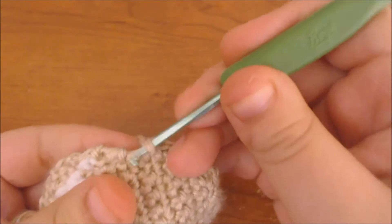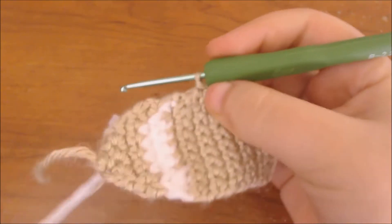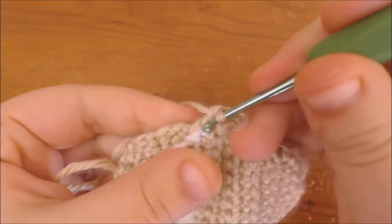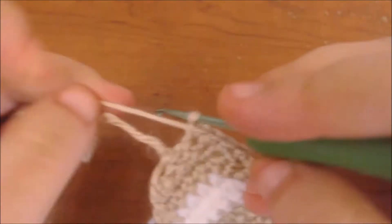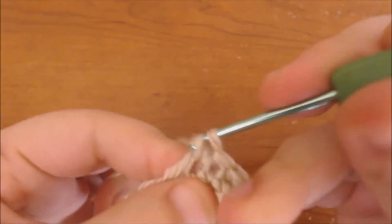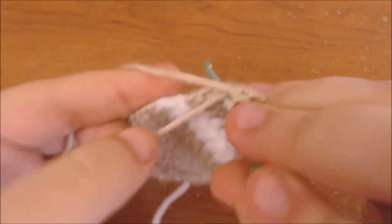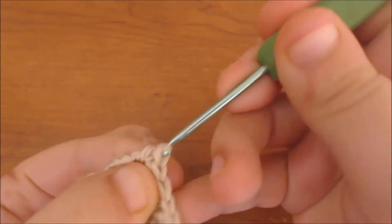Once I get to the side of that cheek I'm going to do an increase — two stitches in the same spot. Then I'm just going to continue to single crochet around the face. Now that I'm at the bottom of the chin, I'm going to do a slip stitch, then continue to single crochet around the other side of the face. When I get back up to the top I'm going to add some more half double crochets. Now I'm at the top, so I'm going to do my last single crochet at the corner here.